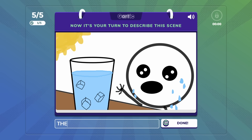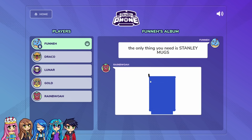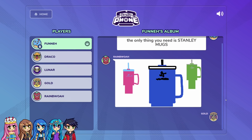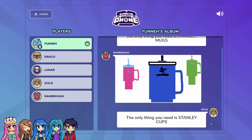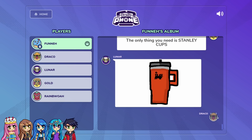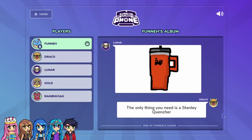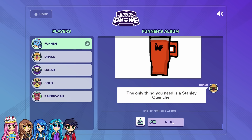This character looks very thirsty — the only thing they need is water. I wrote 'the only thing you need is Stanley mugs.' Draco wrote that. With Stanley mugs — why do you think I wrote it? I just thought it would be funny. And Draco drew, and Rainbow drew all the Stanley mugs. Pretty good — she drew a variety of colors. It was easy, you guys. The only thing you need is a Stanley cup, and I drew a beautiful Stanley cup. That is gorgeous. And I said 'the only thing you need is a Stanley quinto.' Guys, after this video, can you go get Draco a Stanley quinto? And we're not sponsored.